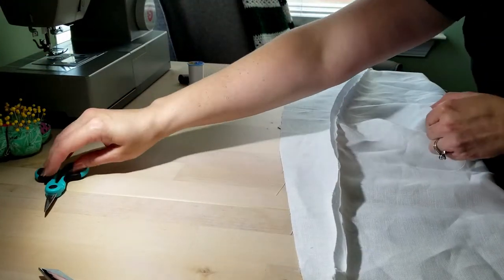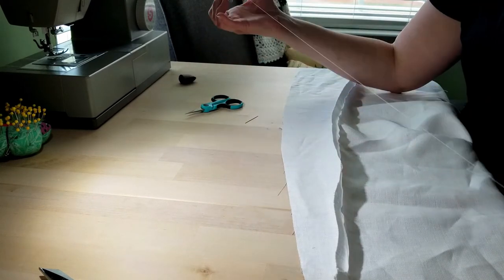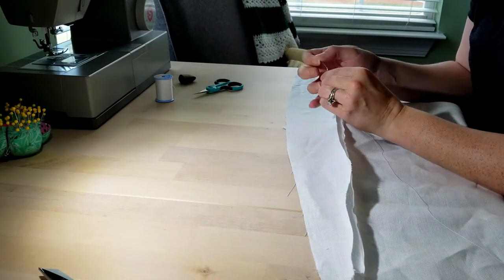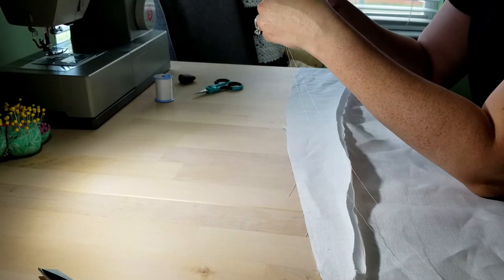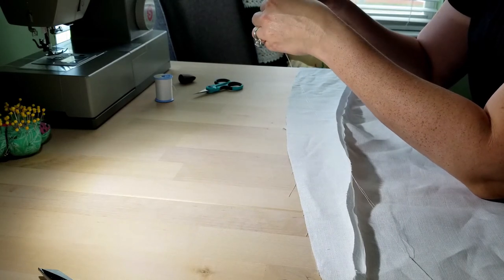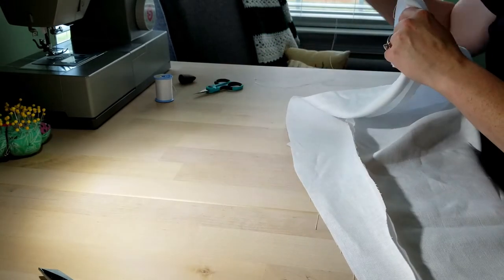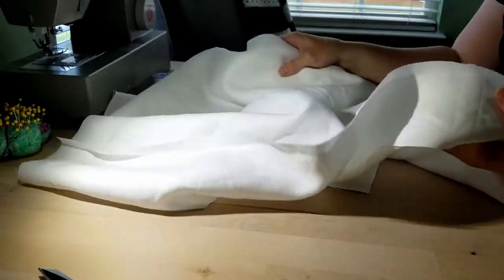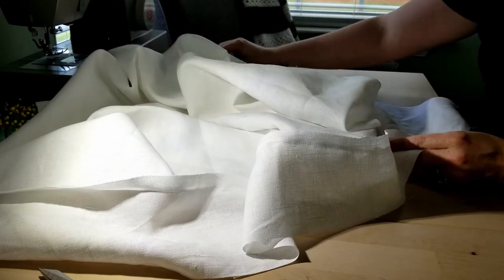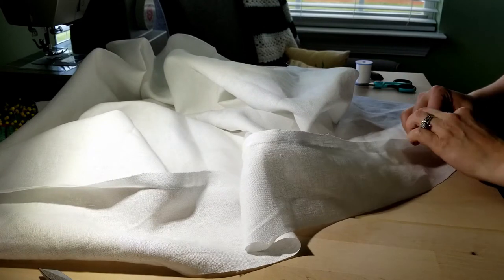Here's where I did the hand sewing — just felling this down. I ended up going through and pinning all of these felled seams down before I hand sewed them, which ended up being easier for me. In the other shift I made, I think I had a much narrower felled seam. This is just the first time I'd ever done that, so it's kind of wide, but I'm totally fine with it.